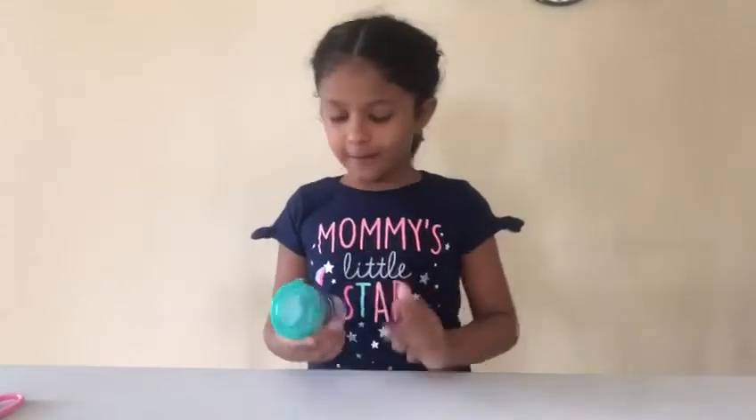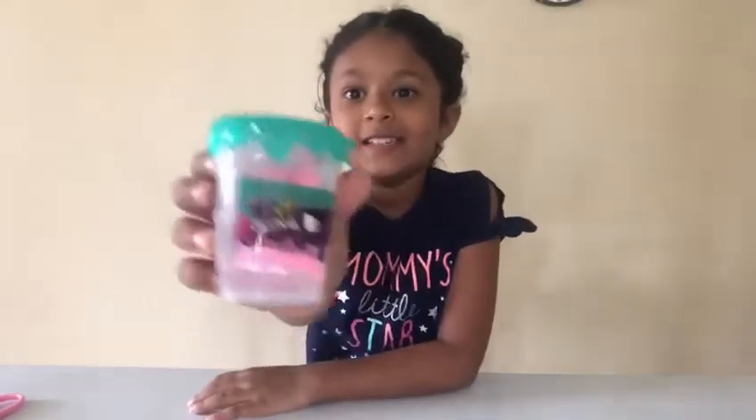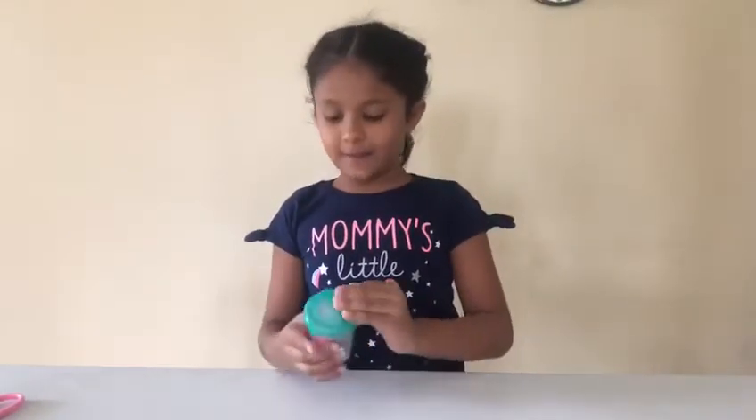Hey guys! Today we're going to be opening a slimy DIY swing set. See right here — I'm going to open it now.